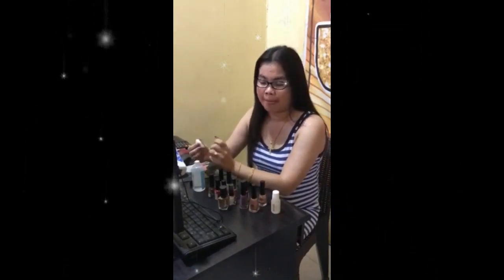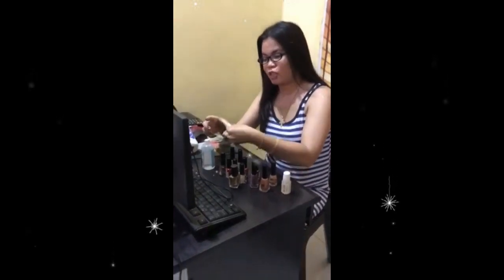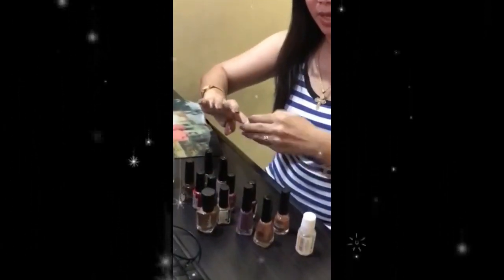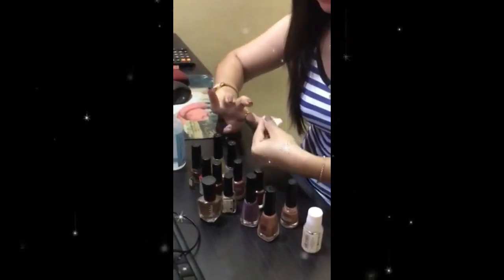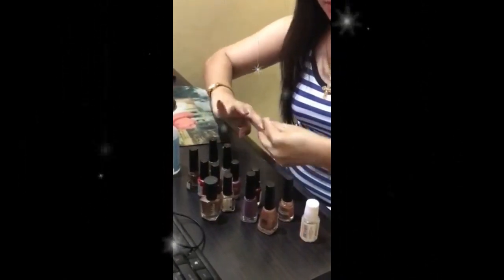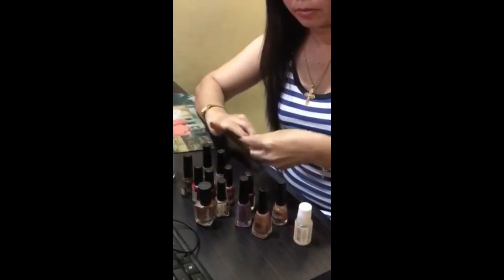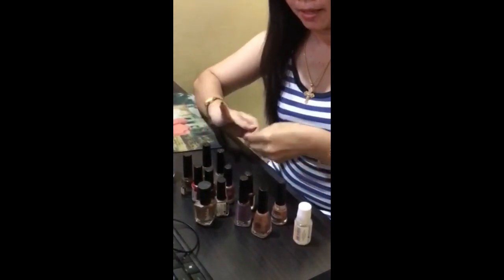I'll apply the acetone first to remove the old color. I'm using acetone that is not 100% pure, because 100% acetone is not good for the nails — it will damage them. Make sure you avoid using 100% acetone.